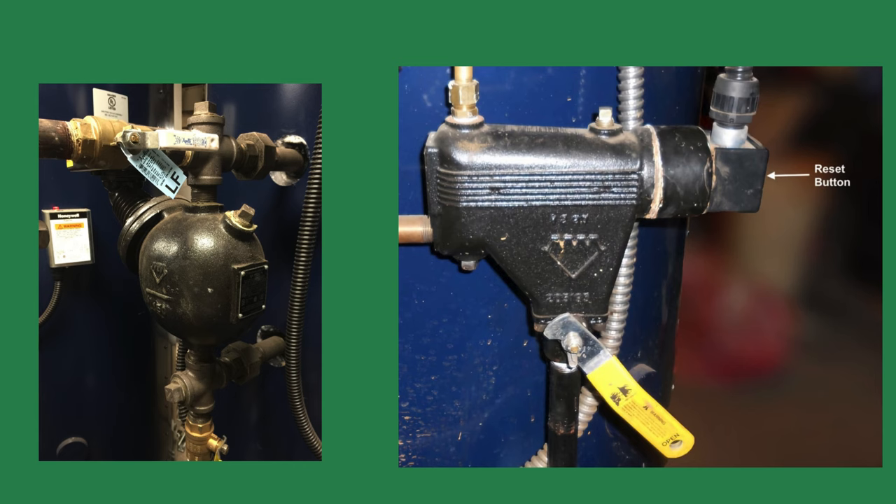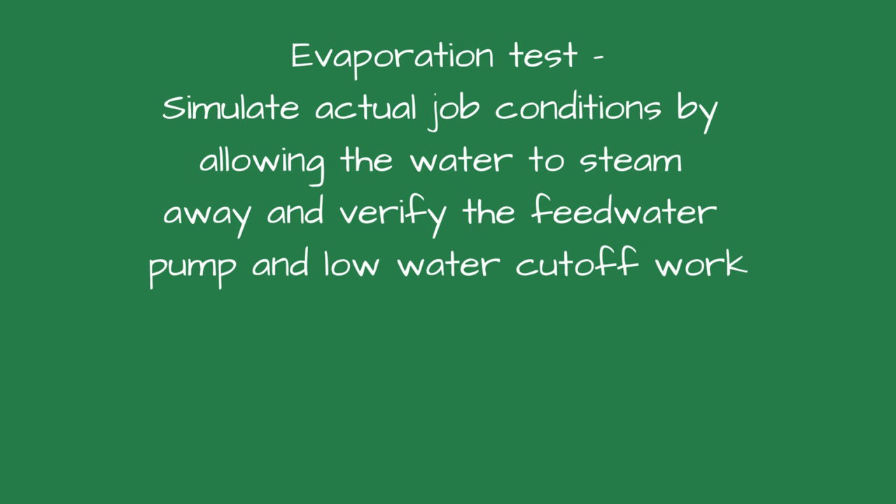I started doing this test on every steam boiler after. Others must have had the same problem, and now several boiler insurance companies are requiring the same test. They call it the evaporation test, and it is supposed to simulate actual operating conditions inside the control.